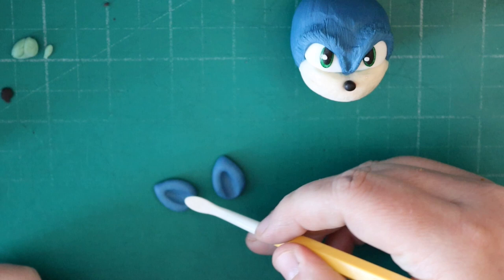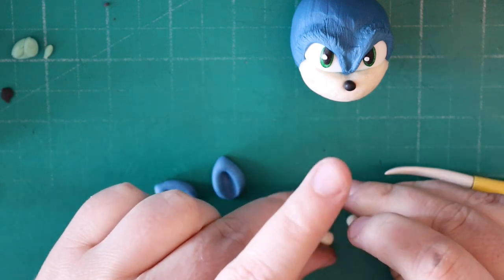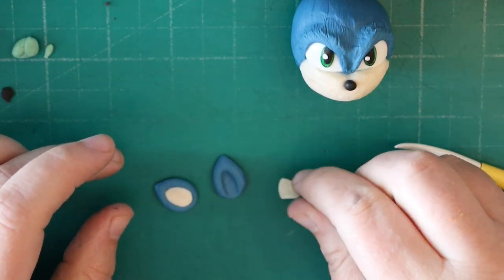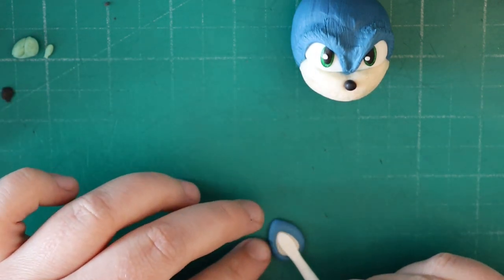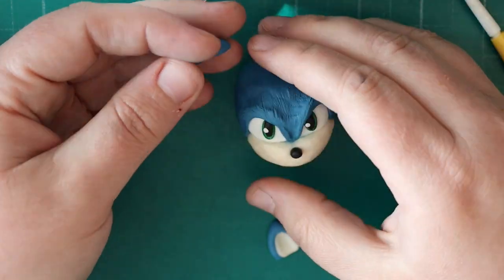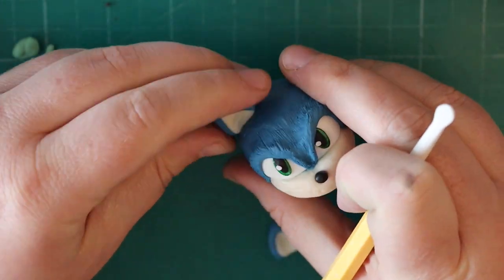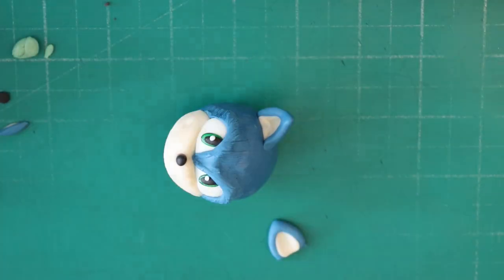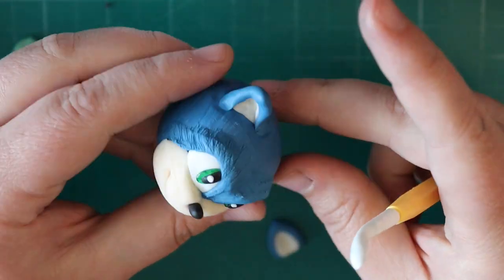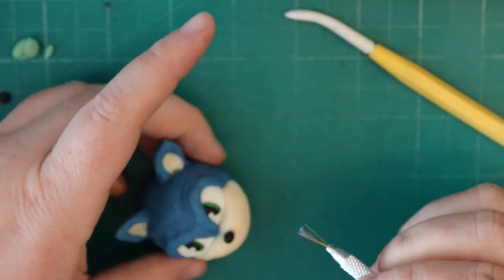For the ears, again some teardrops that I've flattened using my Dresden tool to put the inside of the ear in. Same process with the pinks in the ears — just rolling some teardrops, flattening them, and putting them in the middle. Trim off the bottom so it's flat and this is what we're going to attach to the head. If I was making this again I would attach the ears after I've put the head on the body because it was quite fiddly. Once you attach them, pull the blue down and blend it into the blue that's already on the face with a little bit of water, keeping the end quite pointy. Then go over them and texturise them the same way as the rest of the head.